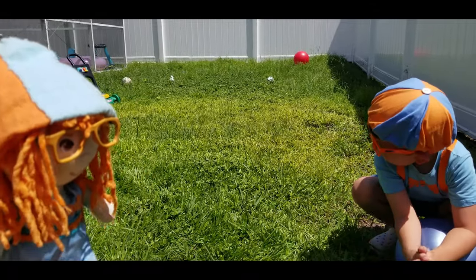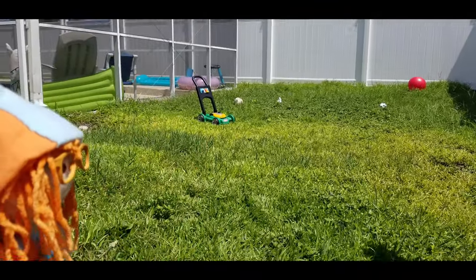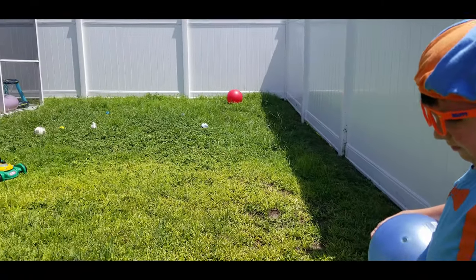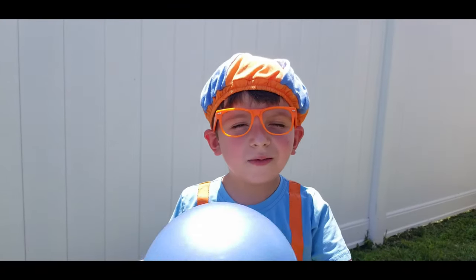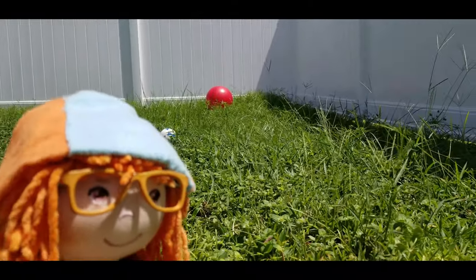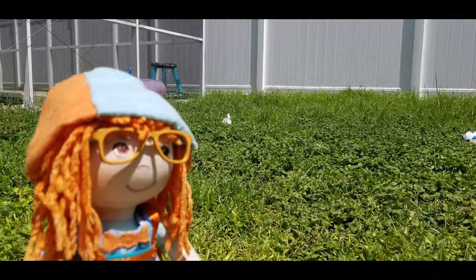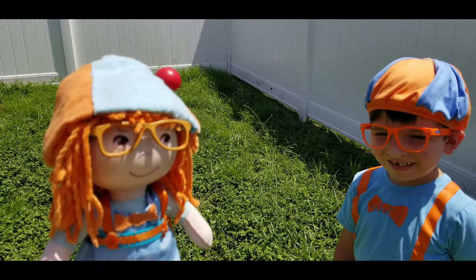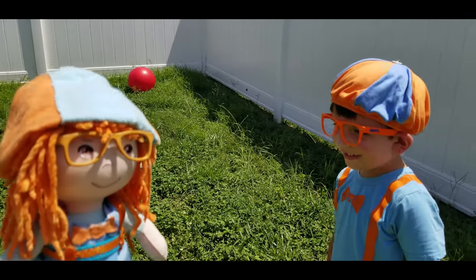But look at the yard. Oh my. Where is the ball? Look at all the balls in the yard. The grass is very high. Whoa, the grass is very high. But before we can mow the grass, we have to pick up all these balls. Hey, Jonathan, can you help me pick up all the balls? Yeah. Okay, let's go.